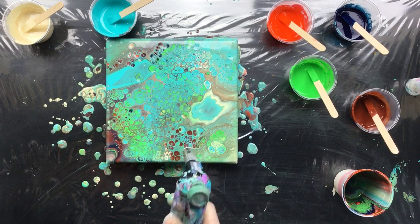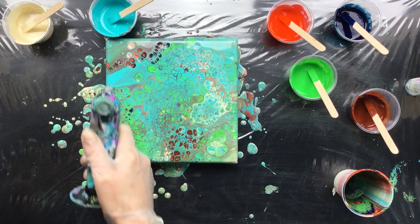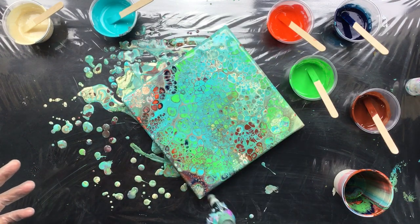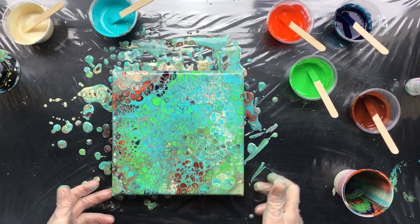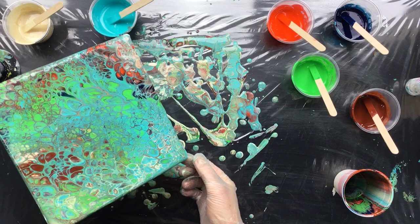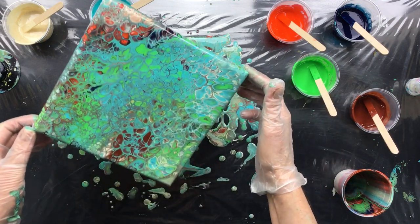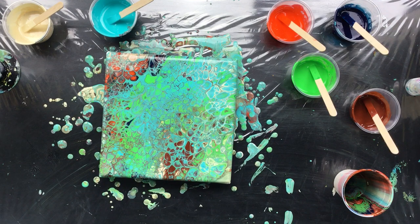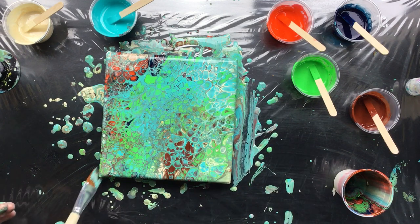I just barely touch it with the torch and it goes all over the place. Look at it go — that is unbelievable! We certainly have a winner — so full of cells, that is unreal. I want to make them a little bit bigger so I'm going to let them spread a little bit. You want to watch out that it doesn't go all zigzaggy because I don't really like that.